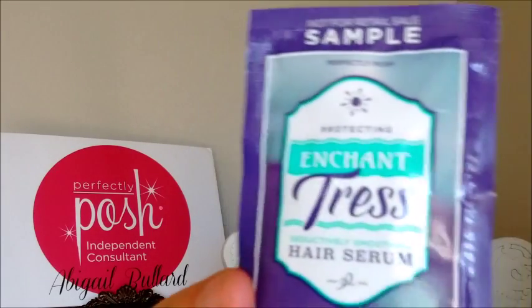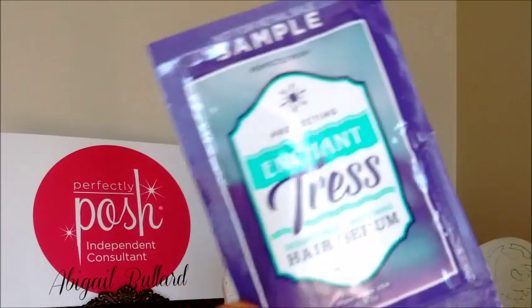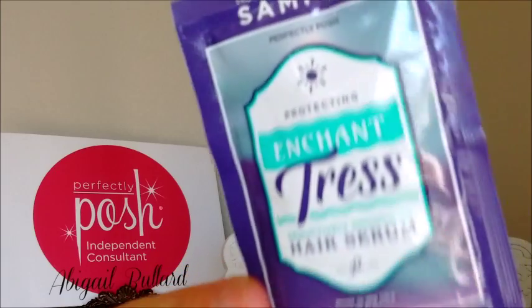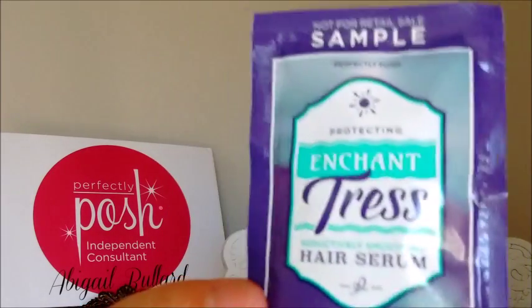Next, you're going to be getting the Enchantress Hair Serum. This is wonderful for helping to style your hair. It's got kukui oil, jojoba, and argan oil, which are going to help naturally polish and tame your hair. You can even use it throughout the day to help tame flyaways and pull those stray hairs out of your way.